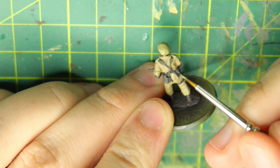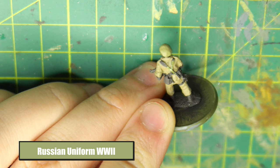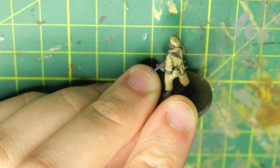For his webbing, I'm going to go with Russian Uniform. You could use a sand color for this, but I didn't want it all to blend together. This is a 1/72 scale or 20mm miniature, so if I start painting his webbing in a sand color, it's just going to blend in with the uniform and you're really not going to make it out. So it might not be 100% historically accurate, but I'm trying to keep it so you can actually see what I'm painting.